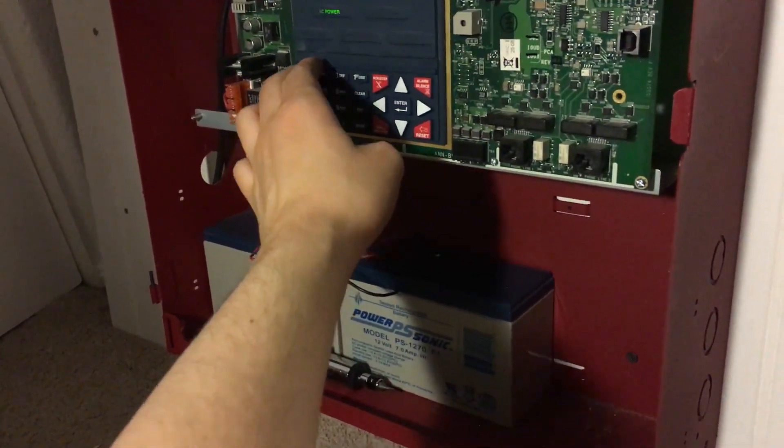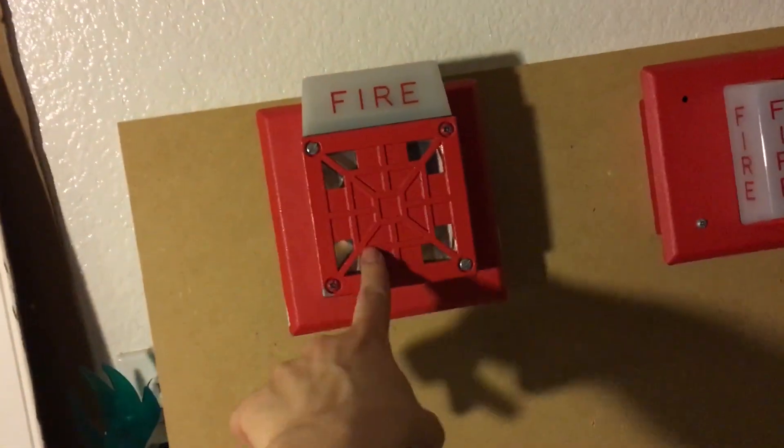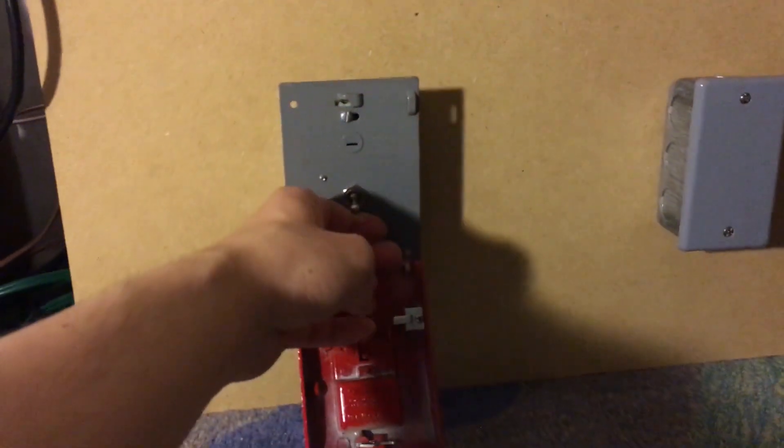Now we're going to do code three. Like I said, I'm kind of repeating what I did in that mini test. This was the Pyrotronx HSD-24, which, by the way, that actually went to a friend of mine. Hi, Raven. Three, two, one.